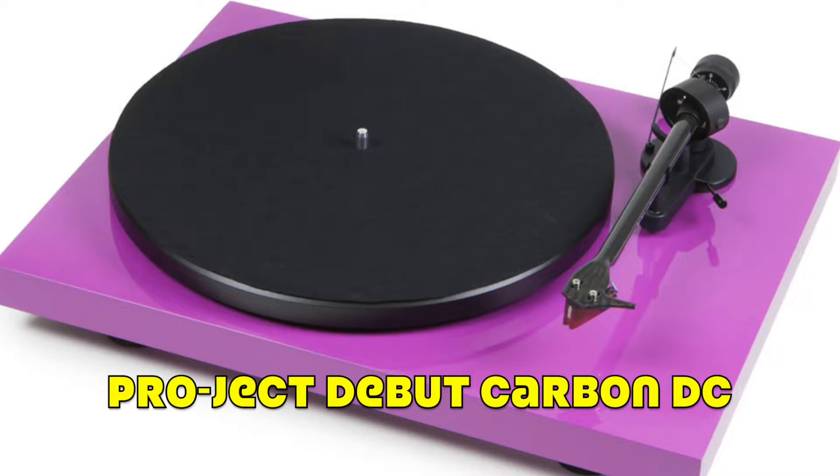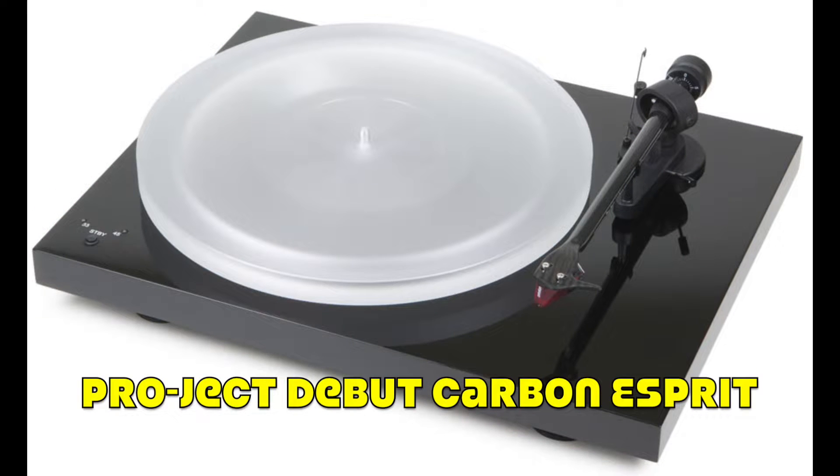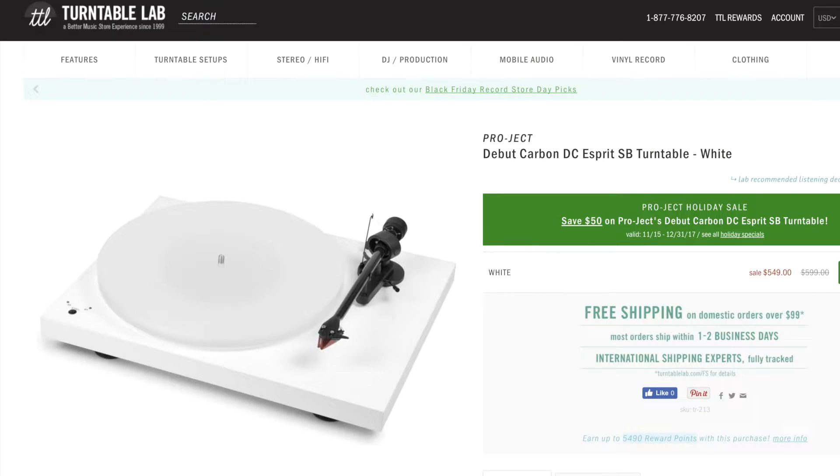There are two popular editions of the Pro-Ject Debut Carbon. The first is the Debut Carbon DC and the second is the Debut Carbon Esprit. The DC model features a new motor which allows for more stable playback speed, and the motor suspension has also been upgraded to help with vibrations and prevent records from skipping. The Esprit, on the other hand, can be found for about $599 — roughly $200 more than the DC. My Pro-Ject Debut Carbon actually predates the DC upgrade, but I've since upgraded to an acrylic platter and a new cartridge.